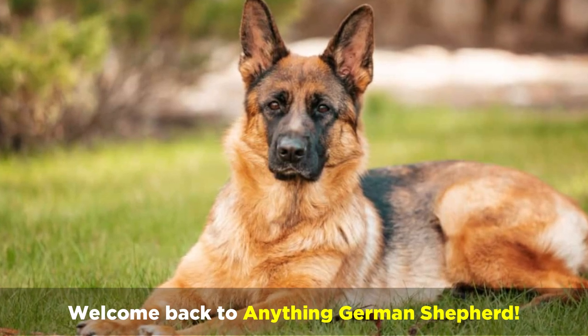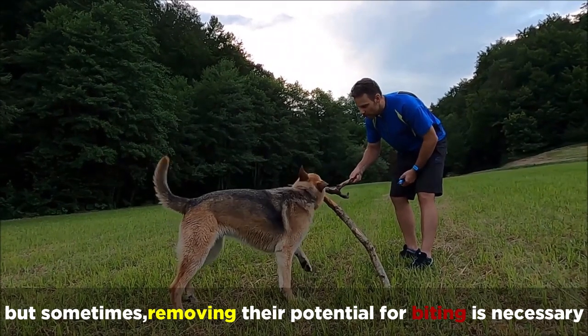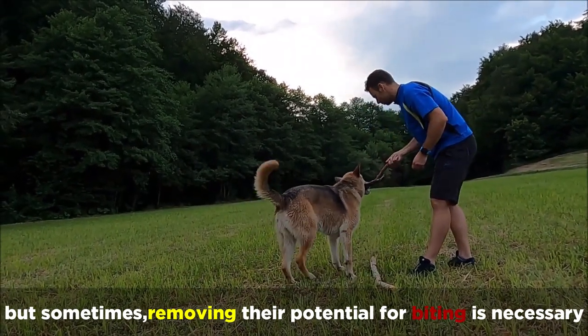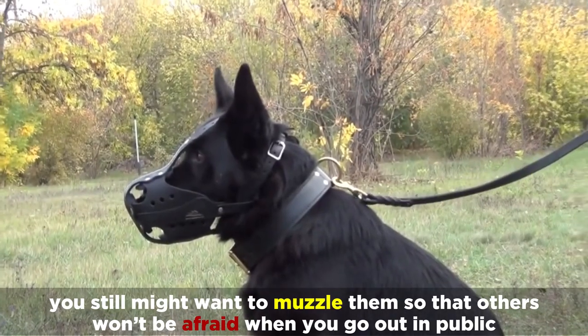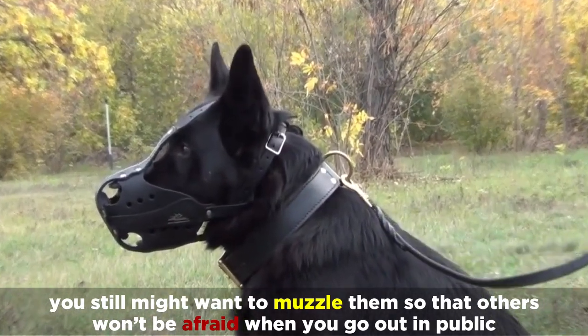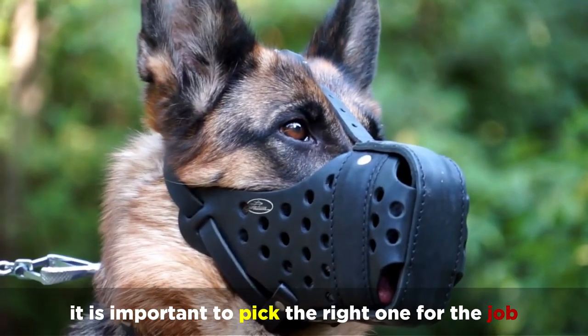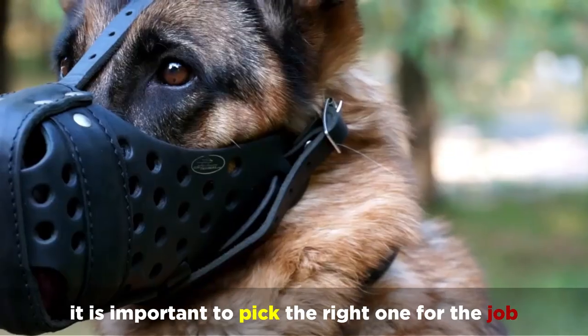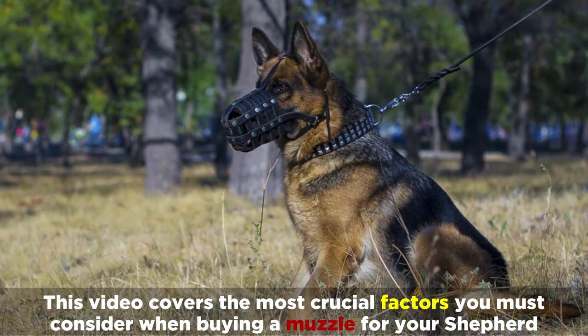Welcome back to Anything German Shepherd. No one likes putting a muzzle on their dog, but sometimes removing the potential for biting is necessary. Even if your dog is very docile, you still might want to muzzle them so that others won't be afraid when you go out in public. But regardless of your reasons for needing a muzzle, it's important to pick the right one for the job. This video covers the most crucial factors to consider when buying a muzzle for your German Shepherd.